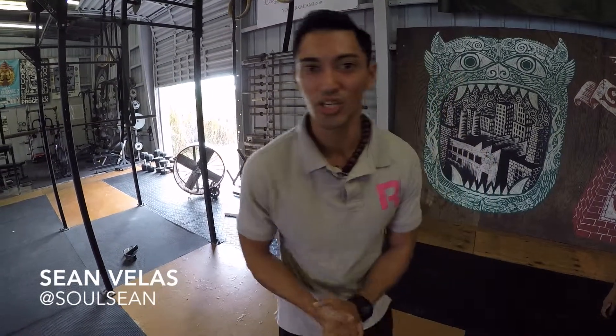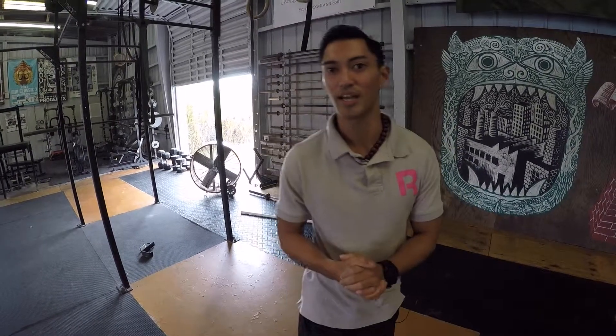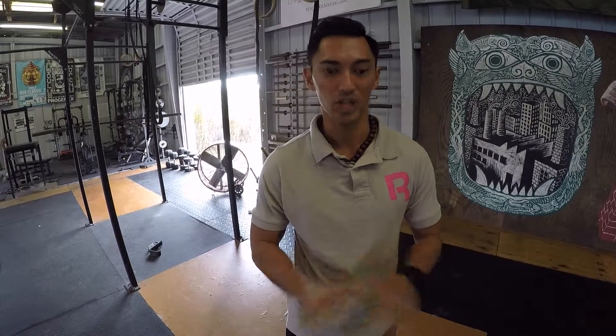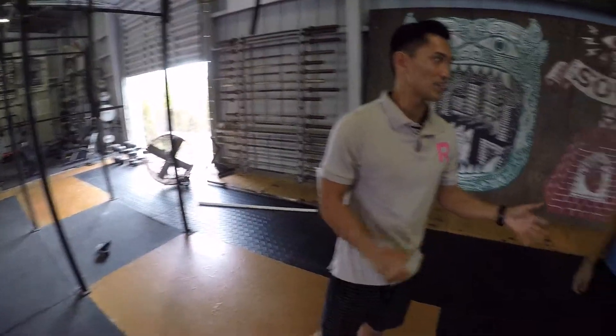Hey guys, it's Sean. We're back over here at CrossFit Seoul. We're back with that handstand series. We're gonna be talking about, once you start getting to balance, how to use your hands to start helping you balance freestanding. We have coach Adri over here. She's gonna be our demo lady for today.